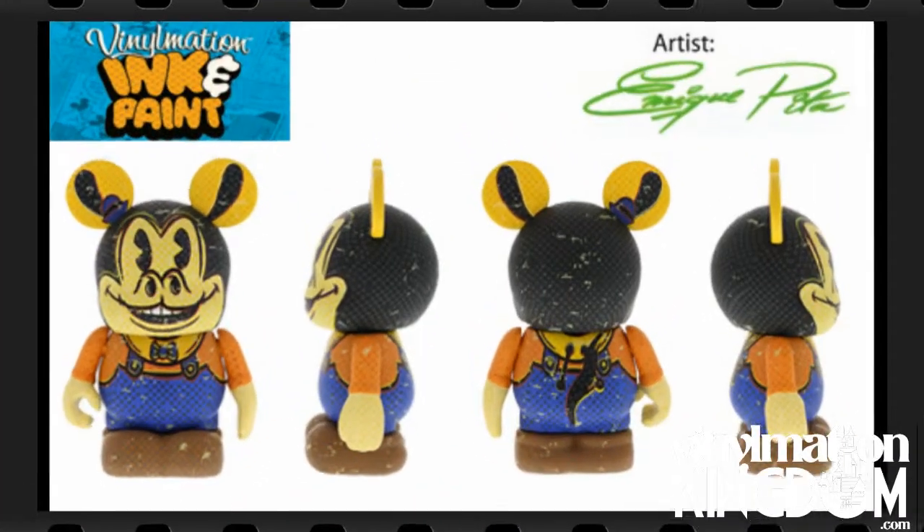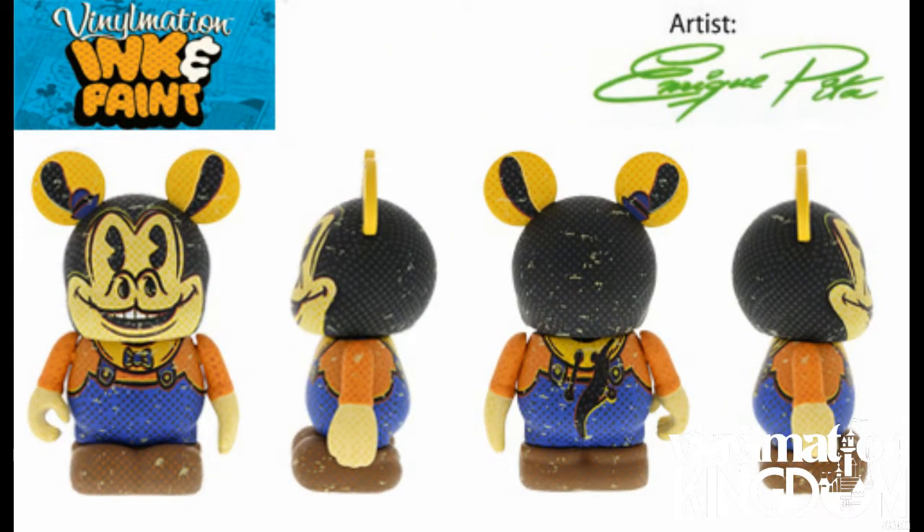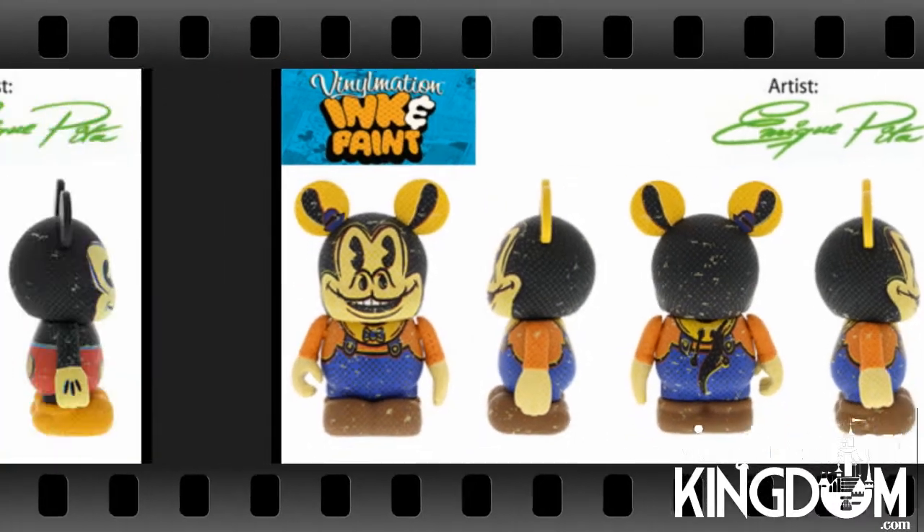It's going to be an 8-piece set with 7 commons and 1 chaser, and there's also the chance of a variant.